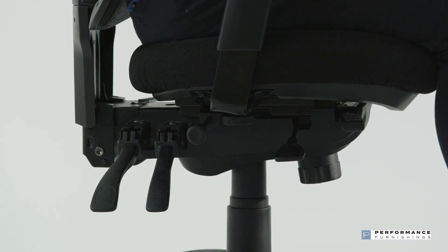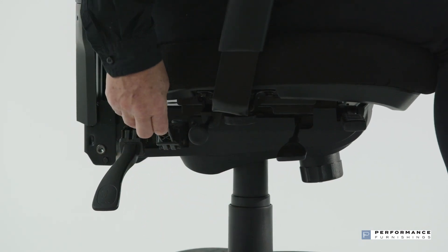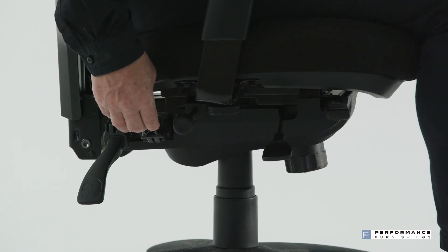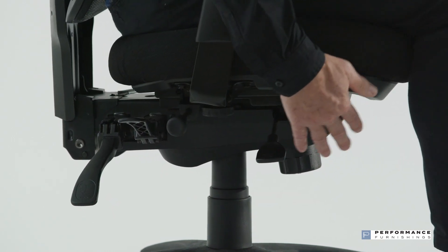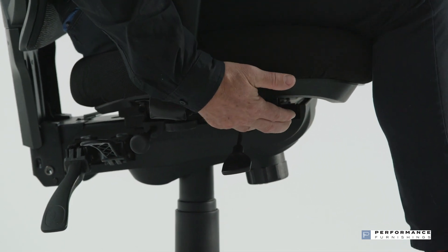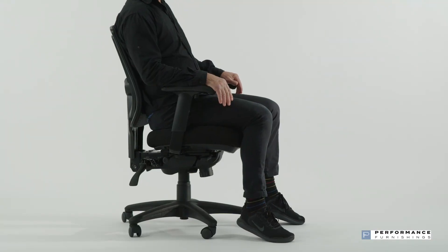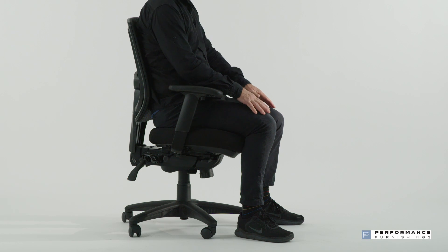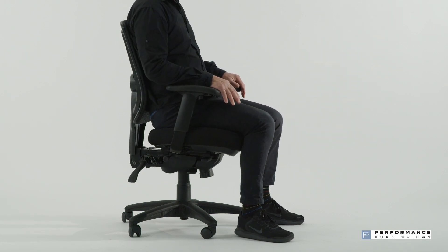To adjust the seat tilt, locate the middle lever. Lift up the lever to unlock the tilt into the free float position. Adjust the seat tilt to the desired position and firmly push down to lock. When the seat tilt is in free float, you can gain extra forward tilt on the seat by releasing the tilt limiter paddle located at the very front on the right side. Aim to sit with your hips a little higher than your knees with a forward sloping thigh, while making sure there are no pressure points. You can leave the tilt paddle in free float position to allow regular movement and variation of posture.